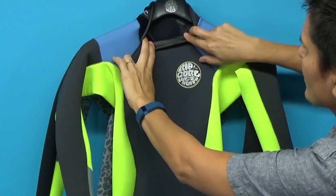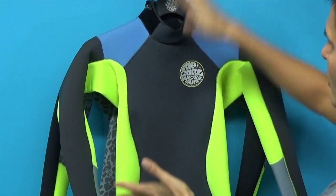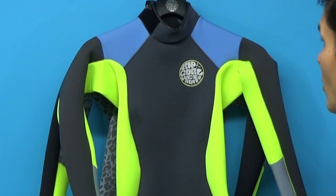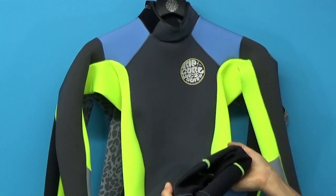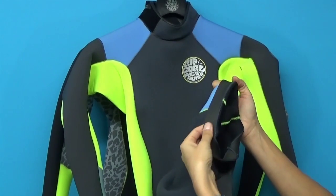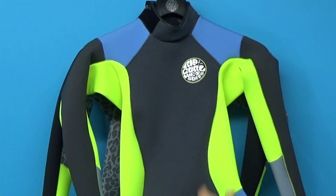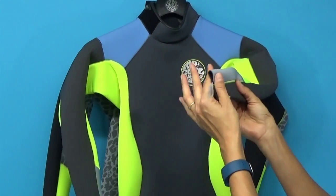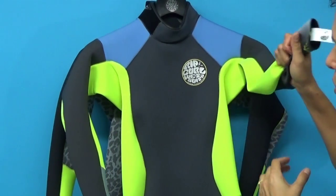The glide skin interior makes contact with your skin so that there's a nice seal, so water doesn't flush into the suit and make you cold — overworking your body with too much water gushing in. The seals around the legs are glide skin as well, which keep them in place and also prevent water from flushing up into the suit, so that you stay warmer. Nice tapered wrist — really easy to get your hand in and out of with this E4 neoprene.